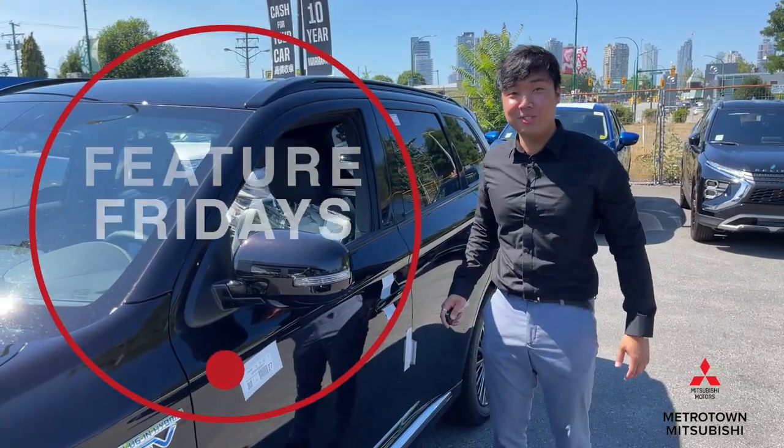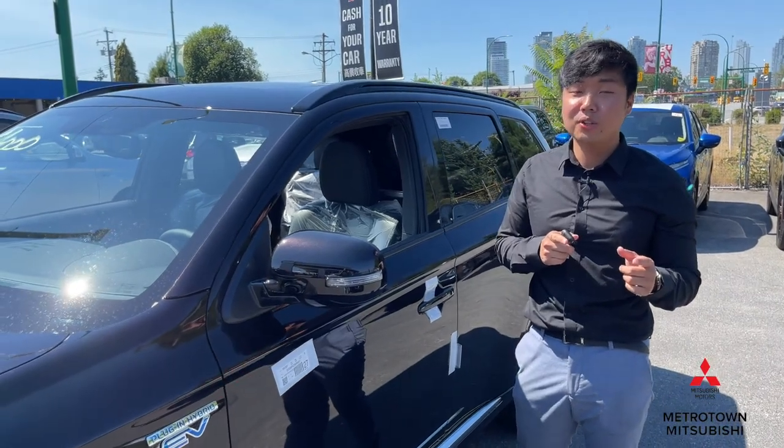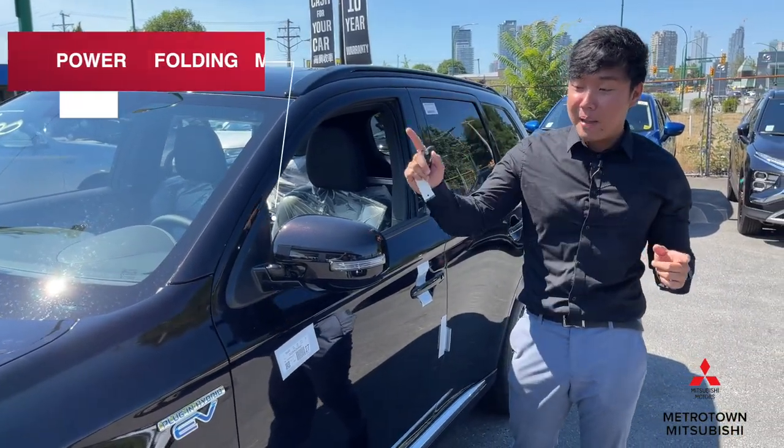Hey guys, this is Ezekiel again here at Metrotile Mitsubishi for Feature Fridays. And for today's feature, what I want to show you guys is the power folding mirrors.